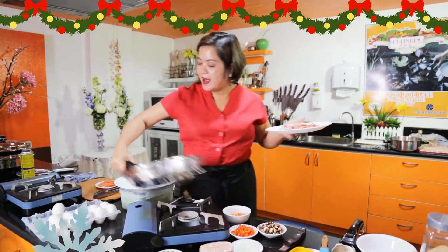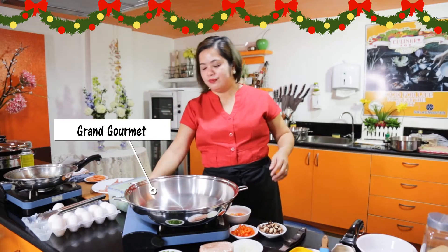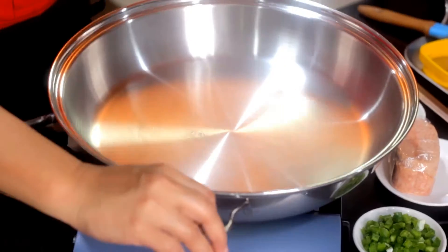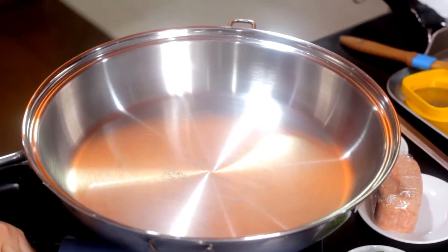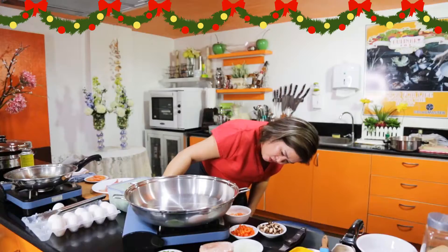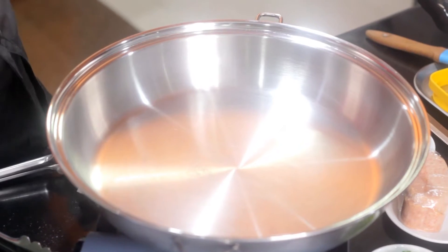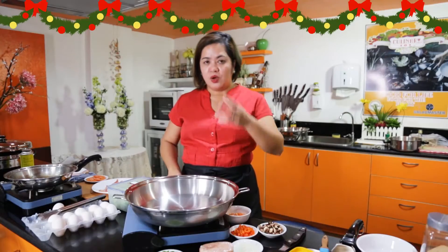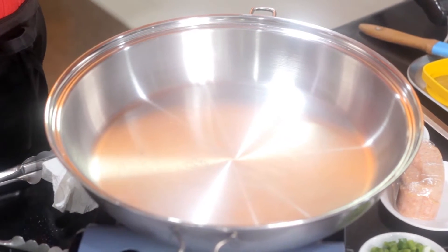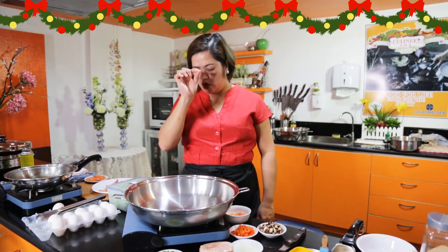Another pan — ito yung gagamitin ko, yung ating Grand Gourmet, 16 diameter. Malaki-laki siya, maganda. Ang secret sa omelette, para hindi masunog, yung apoy niya — yung reheating natin — especially in doing crepe. Kung pwede, halos mamamatay na yung apoy — medyo i-reheat, low low fire lang. Dahan-dahan lang.